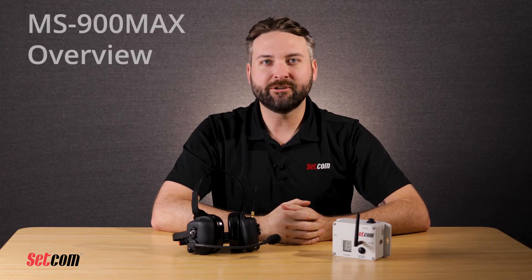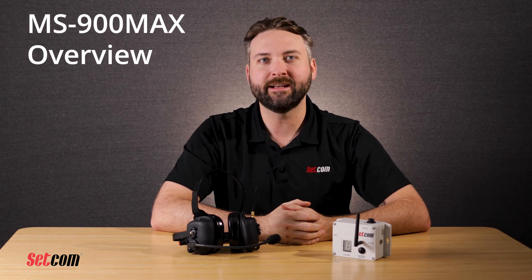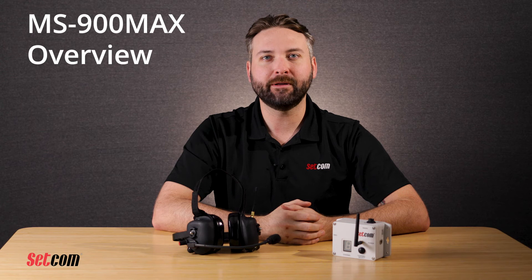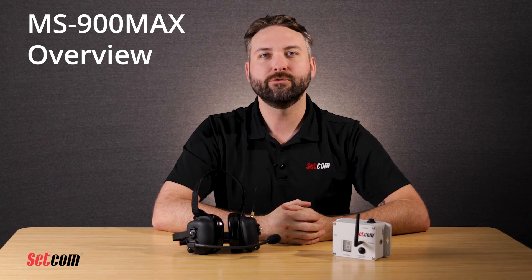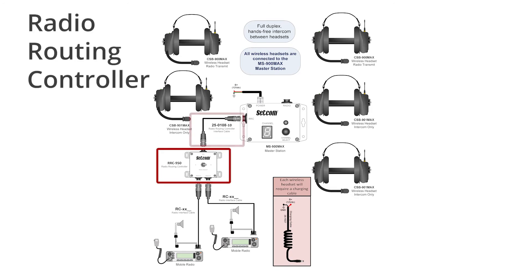The SETCOM MS900 Max is a wireless radio interface for use with up to seven Liberator Max series wireless radio transmit or intercom-only headsets. The MS900 Max is typically connected to a single mobile radio through use of the proper radio cable. Adding an RRC 950 radio routing controller and a 25-0108 connecting cable will allow operation with two radios — one radio cable will be required for each radio. The RRC 950 has a toggle switch that allows for switching transmit, receive, and PTT functions between the two radios. Receive can either be summed or switched.